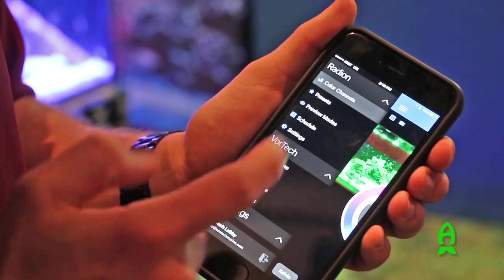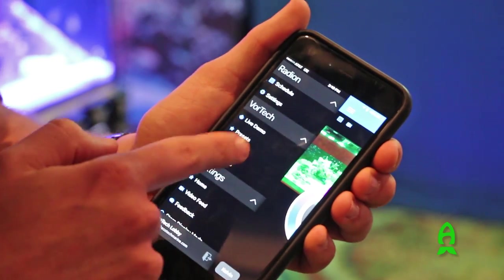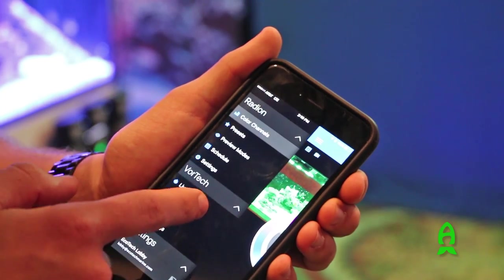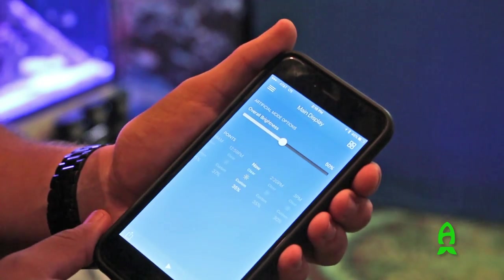Where that becomes useful is with the return pump, and you can get push notifications to your phone about changes. It's also useful for customer service people to troubleshoot an aquarium problem from a remote location.